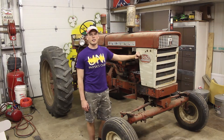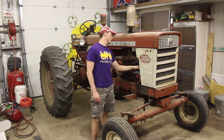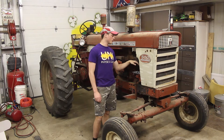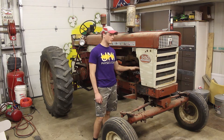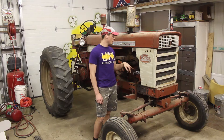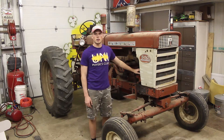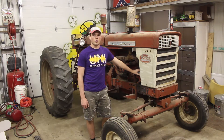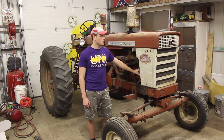Alright, so I got a 560 that I need to get field ready to do some hay. Over the winter it sprang a leak, and right at the end of the season the alternator died. We got through the season without it, so the main things I'm going to be doing are pulling the radiator out to get it rebuilt, and then wiring up a 12-volt GM 3-wire alternator. Pretty standard stuff. We'll get into it.